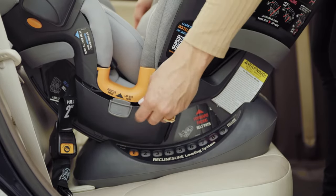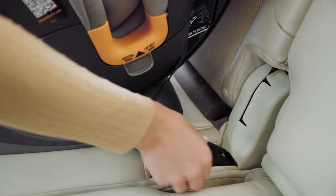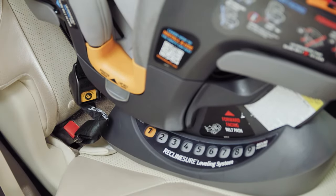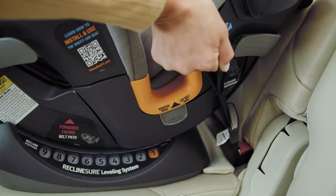Close both latch connector storage compartments. Locate the latch anchor bars in your vehicle. Attach both latch connectors to the anchor bars. Pull up on the latch adjuster strap, labeled Pull First, to tighten and remove the slack.